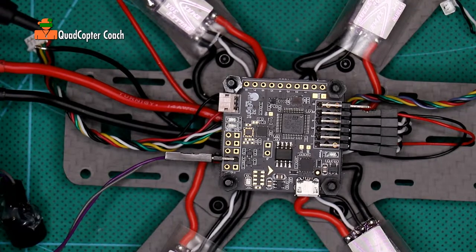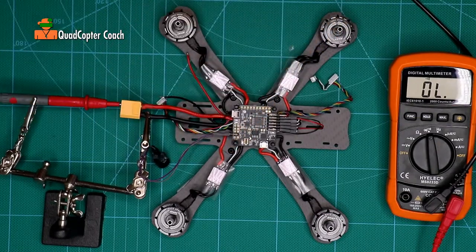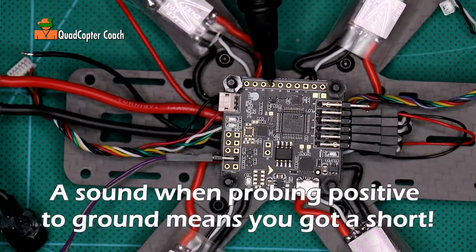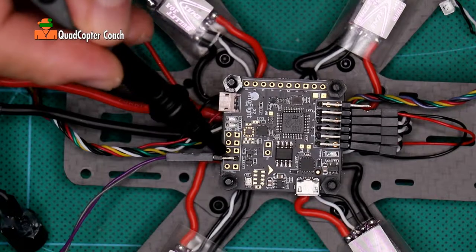I think we have a good connection there. For our next test, we're going to take the probe from the ground to the positive. Let's again check the ground point. Nothing — we're getting nothing across any pin on the positive. And of course on the pins here for the ESCs, nothing. This is all looking very good.